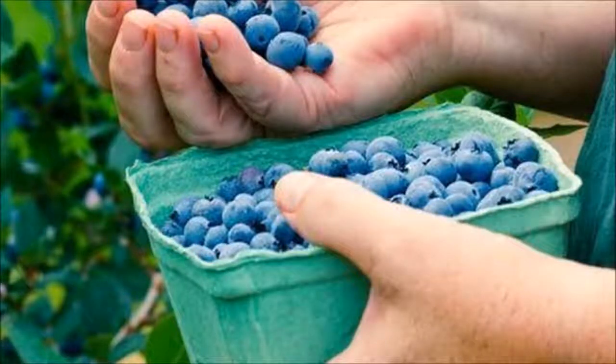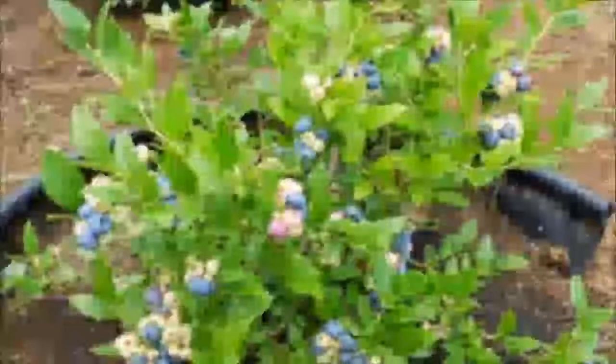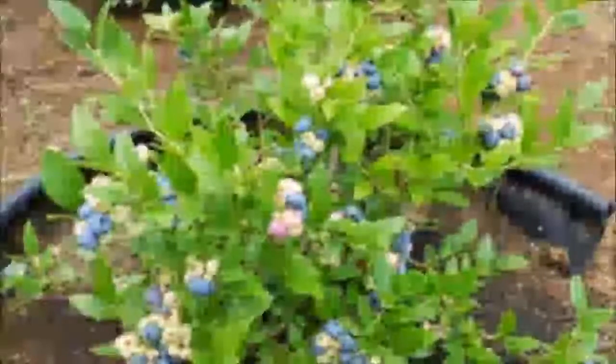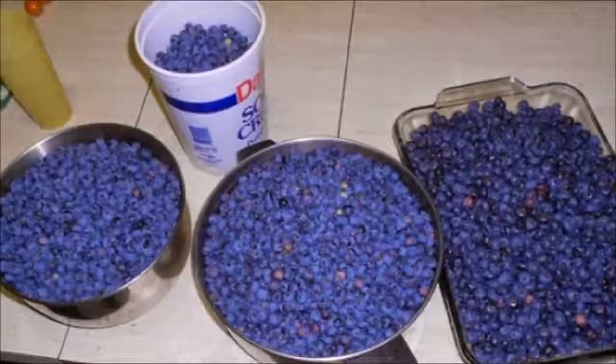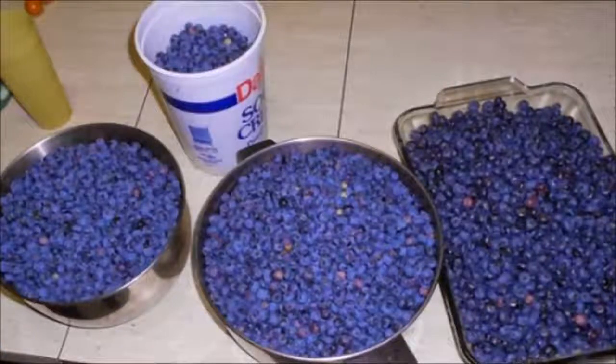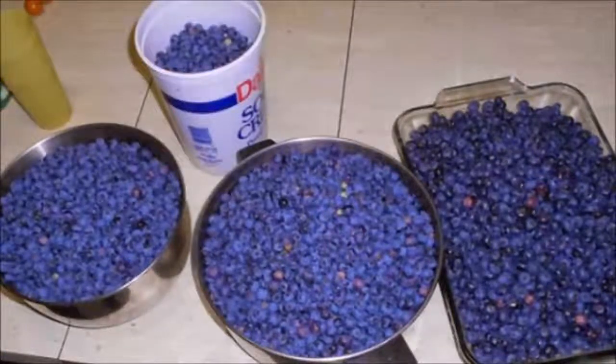Step 1: Choose a Proper Place and Prep the Soil. In order to start growing blueberries, you need a sunny place with well-drained, well-worked, and weed-free soil. Water is crucial for growing blueberry bushes because they require constant moisture, which means you must have water available at all times.